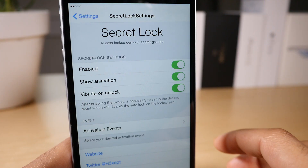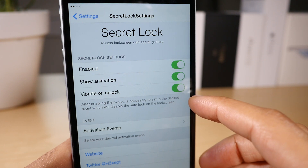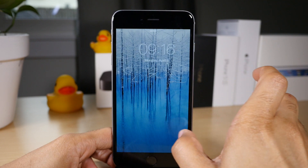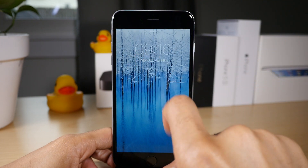What's up guys? It's Jeff Benjamin with iDownloadBlog. We're talking about Secret Lock, a jailbreak tweak that allows you to use an activator gesture to lock down the lock screen.